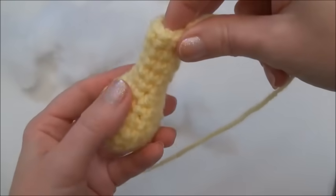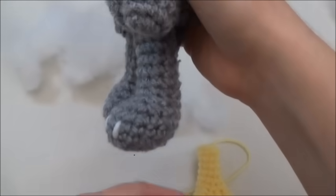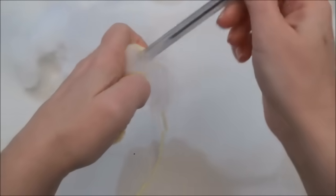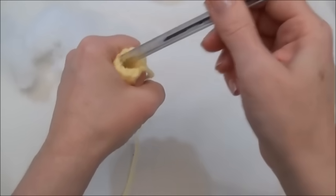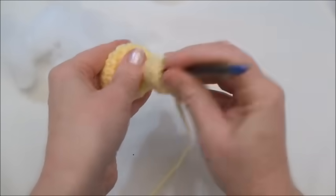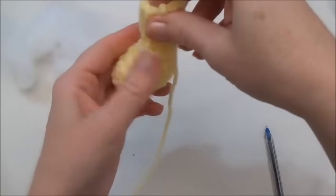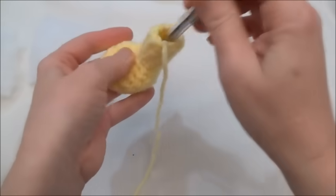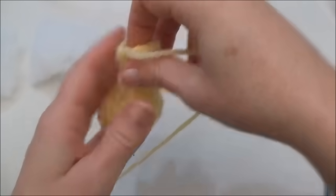When you straighten out the leg you can see where it naturally curves — when you push it down this is the front of the foot. Stuff the leg now using a stuffing stick or the back of a pencil or pen to push stuffing to the front of the toes and shape the foot. You don't want to over-stuff the foot because you'll end up with a round ball instead of a foot shape.